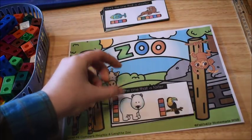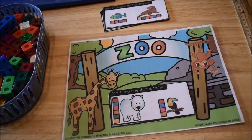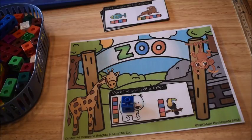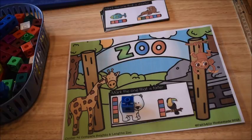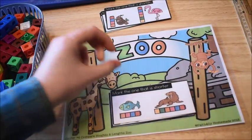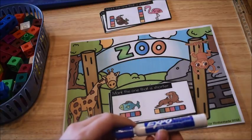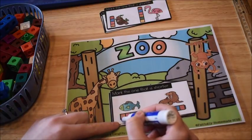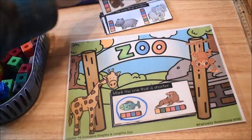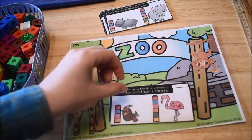Some cards are about length and some are about height. This one says 'mark the one that is taller.' They look at the two animals, count the squares, and see that the bear is taller, so they mark him with a manipulative. Since these cards are laminated, you could also have students circle the answer with a dry erase marker. Here's one that says 'mark the one that is shorter' — I'll circle that with a dry erase marker.